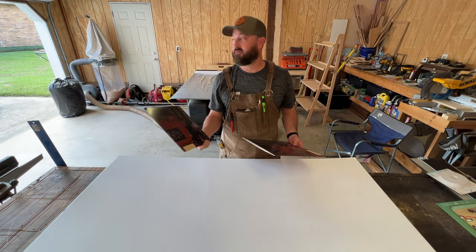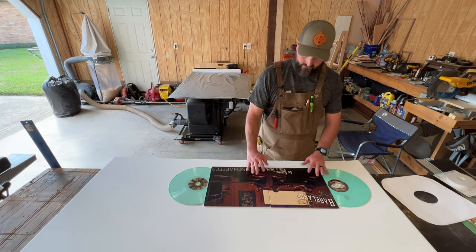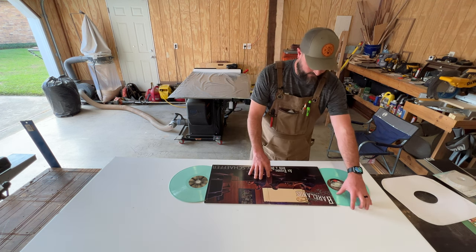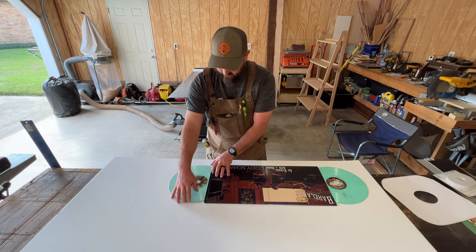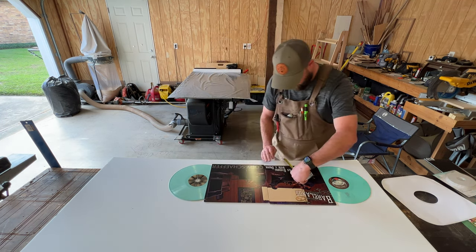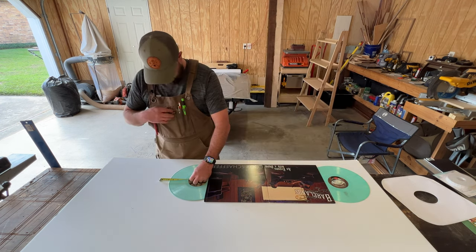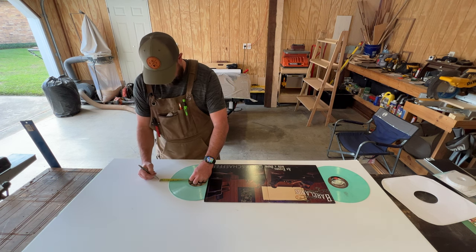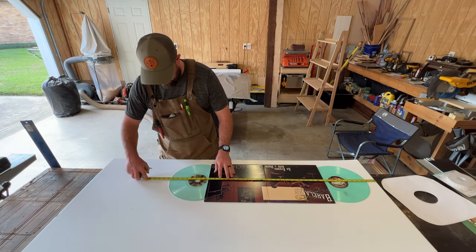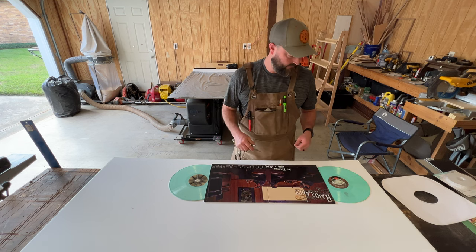So I have these records that my friends recorded. I want to have them in the frame where you can see both covers and also both labels, and of course the mint green vinyl, which was pretty cool. I'm getting all my measurements here because I want about a two-inch overhang all the way around. I'll mark that out, figure out the measurement, draw some lines, cut out the foam board and we can go from there.